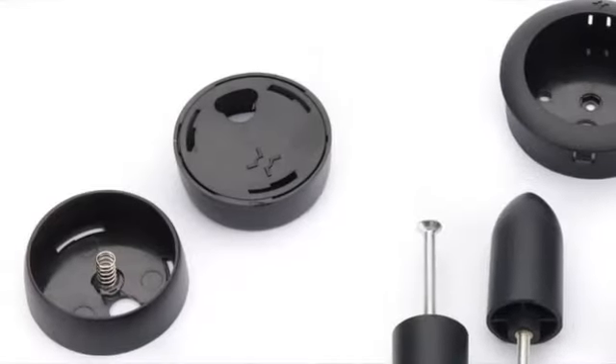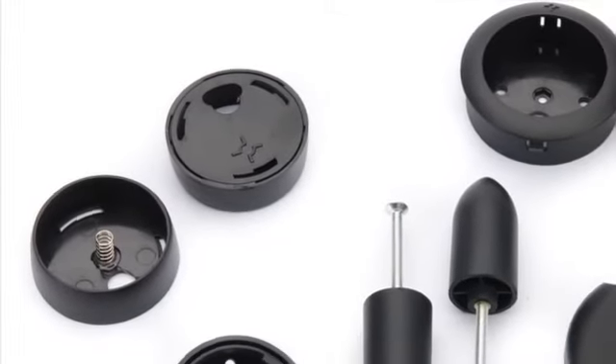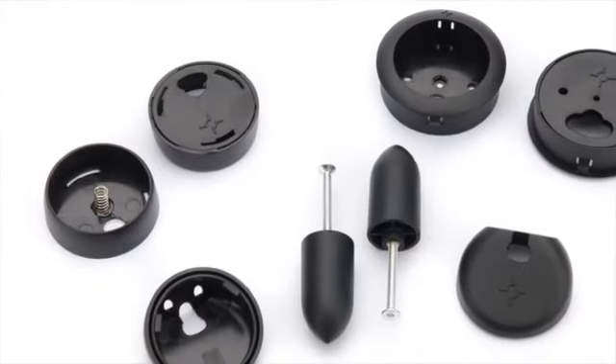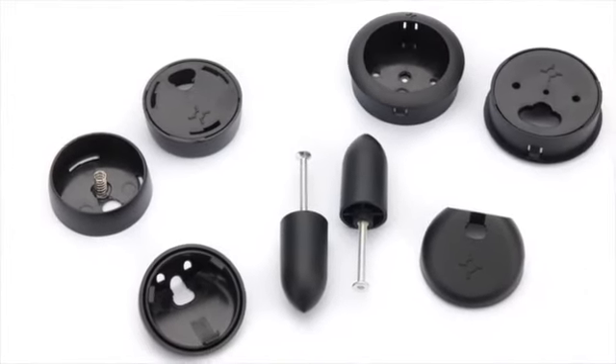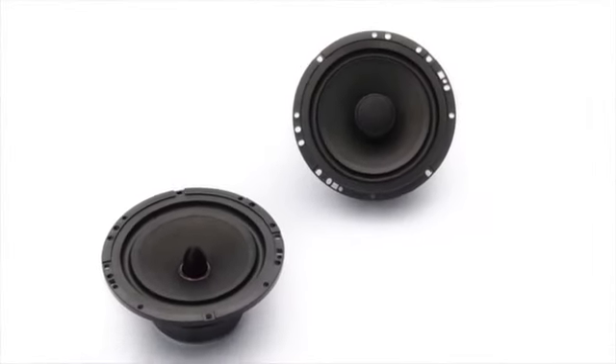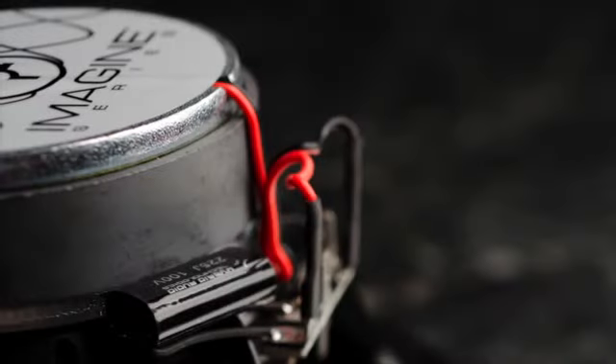All Imagine kits include component-set conversion items, including mid-base phase plugs, tweeter cups and hardware, connection wire, and an extra set of magnet decals for the ultimate coaxial or component-set mounting topology flexibility.